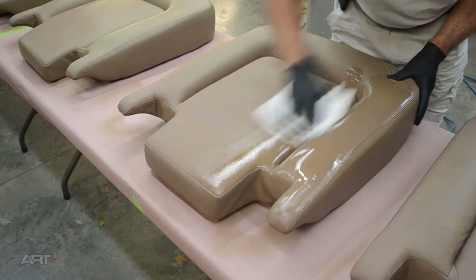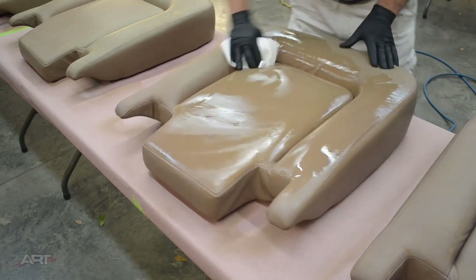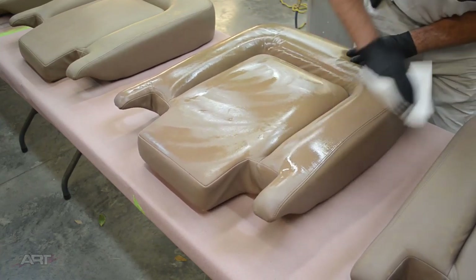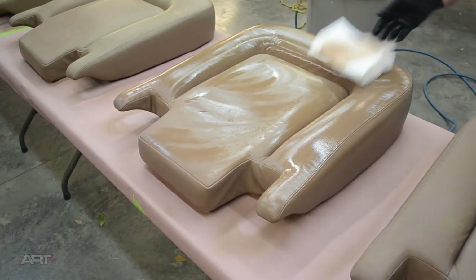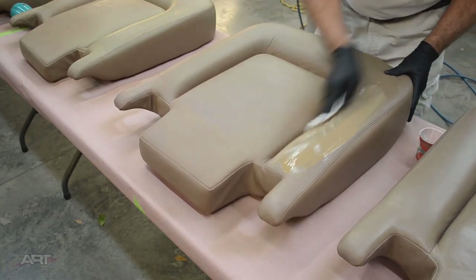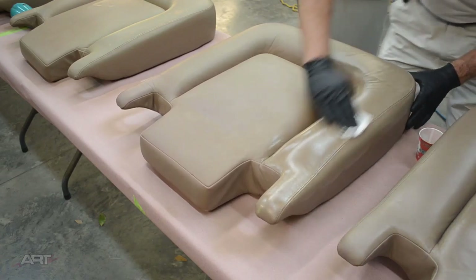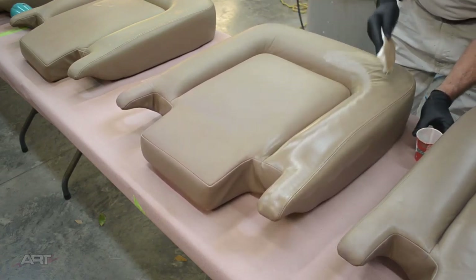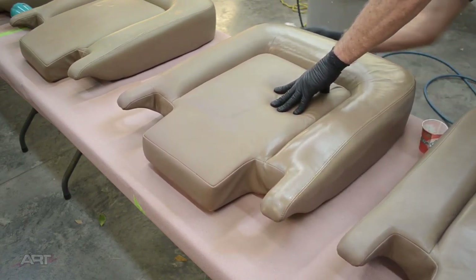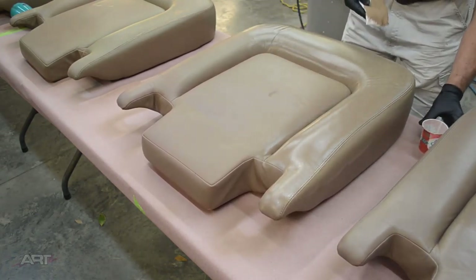Now it's the next day, and we prep as previously. I like to process the bottom seat cushions first for two reasons. I have only 42 feet of work tables, so if I process these small parts first, I can store them out of the way on the workbench, which is 24 feet long. And the finish on these bottom seat cushions will have a longer time to cure.